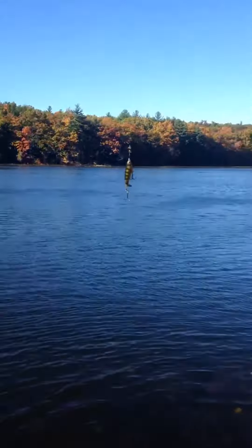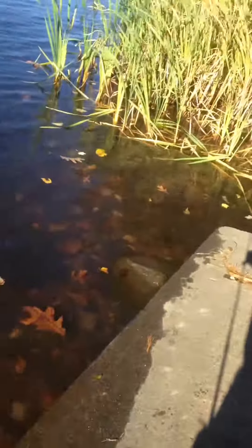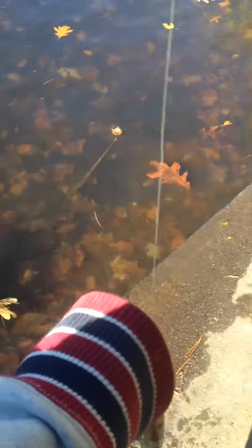Guys, I'm using this now — that perch lure I found. It's a taut water action. If I had a GoPro I'd show you how you can use it underwater, but unfortunately I don't.